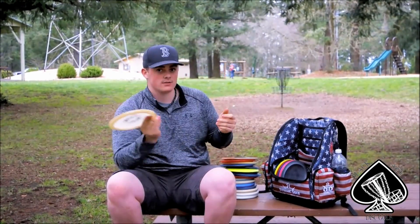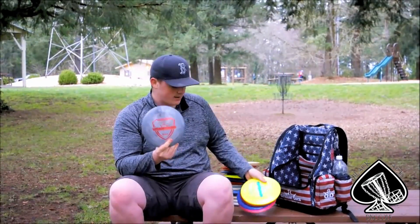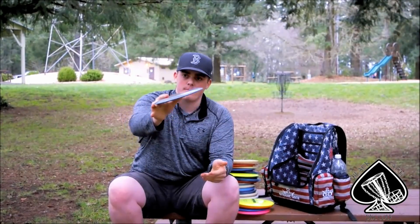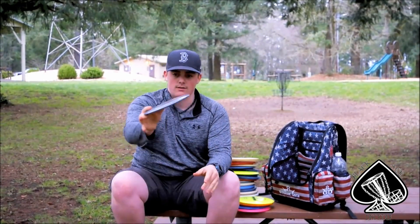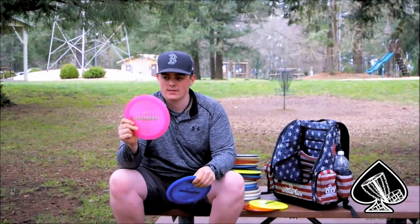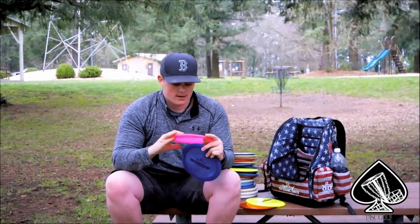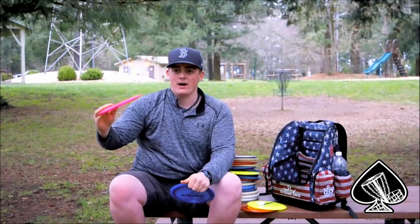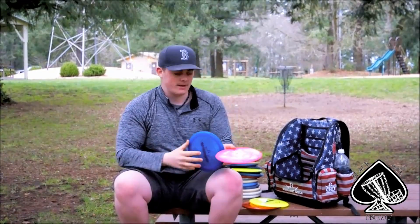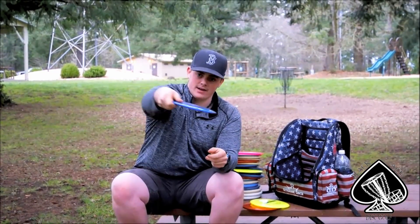I carry five drivers. I'm throwing a Fusion Trespass — this will probably be replaced by the Fusion Sheriff. Max distance shots with no wind: they'll turn over and just glide back a little. I've also got a first run Sheriff — it's my most beat-up one with a couple of dings on the rim. Right now it's flipping up; if there's a headwind it won't come out of it, but flat with a headwind it'll glide similar to the Trespass. My stable one will flip up about that much and just go left.